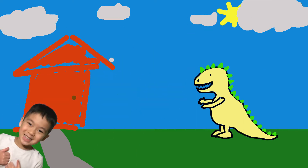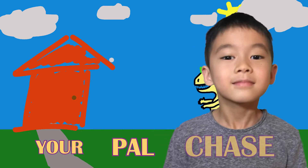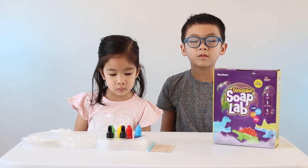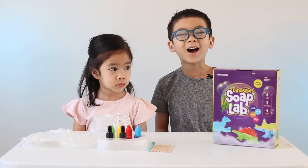What time is it? It's time for fun, no time to waste, with your pal Chase. Hey guys, this is your pal Chase, with my sister Harper. We are going to do Dinosaur Soap Lab. Let's go!